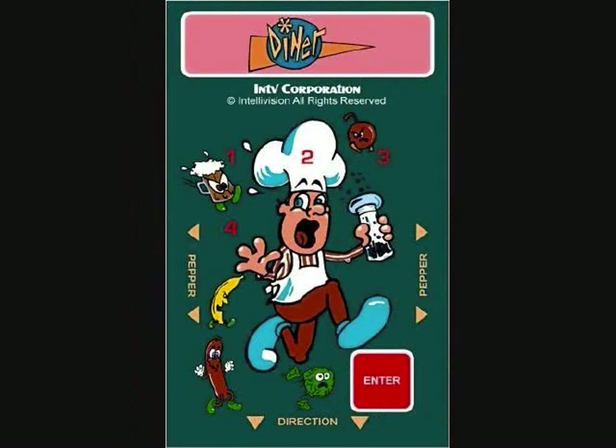Here is the overlay. It's very, very simple. All you've got to do is remember one player or two player buttons, one and two, and then enter at the bottom right to enter your selection. The side buttons are for Pepper, and the disc controller moves you around. I keep calling it a dial, I'm sorry — it's a disc, not a dial. I'll try to remember that better in the future.